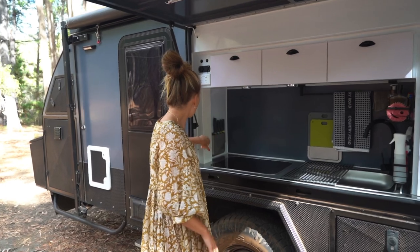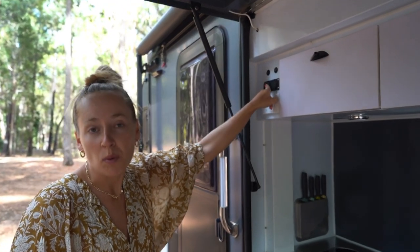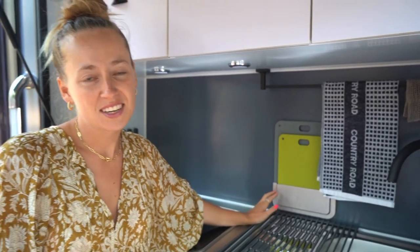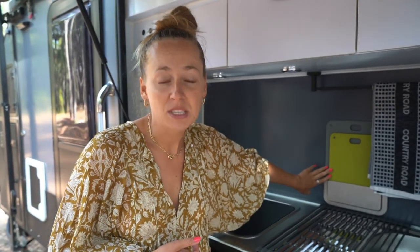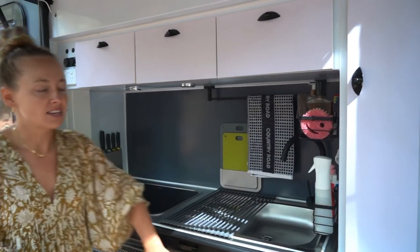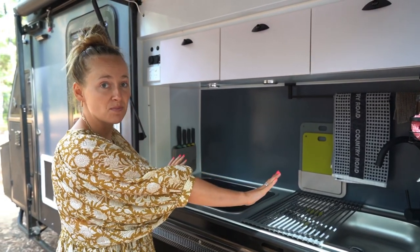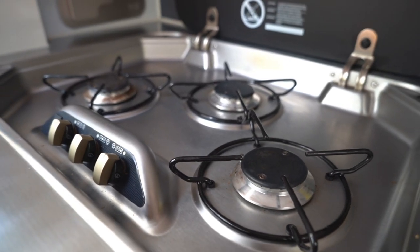On the left hand side we've got power outlets - a 12-volt and some USB ports up in the corner. We've also stuck on some extra bits to make the most of the space - we've got a Joseph Joseph knife set and chopping board set. That is so handy because we haven't got chopping boards in cupboards or knives in drawers - they're all just there, easy to get to.